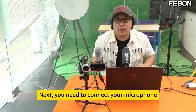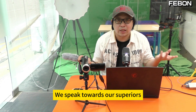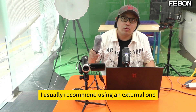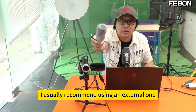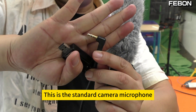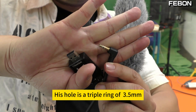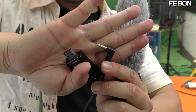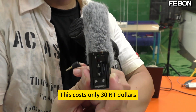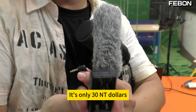Next, you need to connect your microphone. Usually our microphone should be directed at the speaker. If you use the built-in camera mic directly for audio capture, I usually recommend using an external microphone — for example, this UX microphone. This is the standard camera microphone. Please check its port — this is a triple ring 3.5mm jack. Then go buy a USB sound card; this costs only 30 NT dollars. You can find it at outdoor markets or on Shopee.